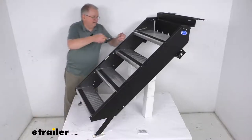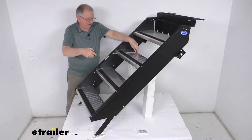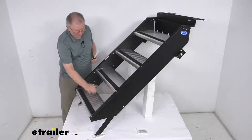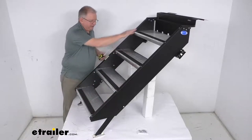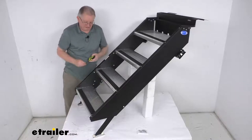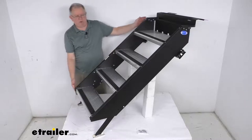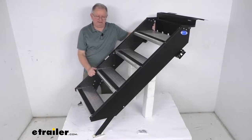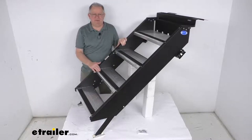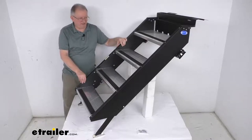The inside width of the steps measures 23 and 1/2 inches. The top step is deeper than the other three at 10 and 5/8 inches; the bottom three steps are 8 inches deep. The rise — the vertical measurement from one step to the next — is right at 8 inches per step. When folded up into the stowed position, the stairs are about 46 inches tall. The weight capacity is 500 pounds. That should do it for the review on the MoreRide Step Above fold-down steps for 27 and 3/4 inch to 30 and 1/4 inch wide RV door frames.